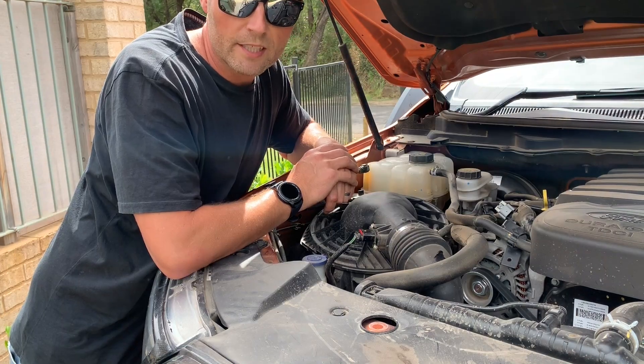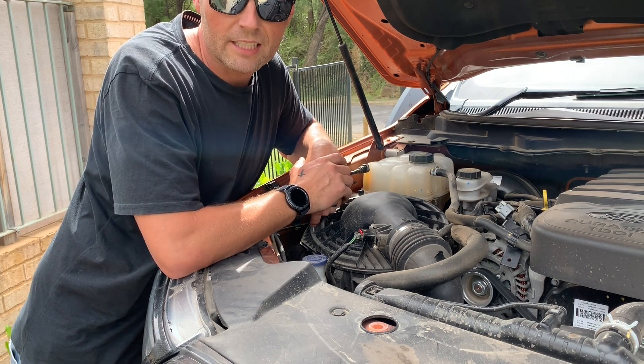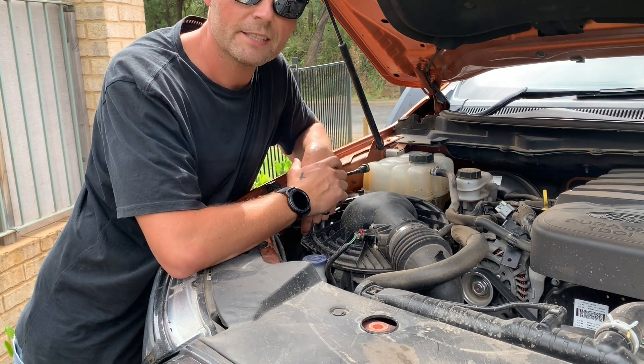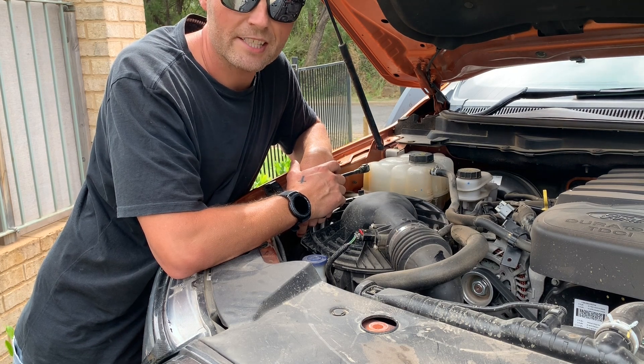So there you have it guys — that's how you replace an air filter in a Ford Ranger PX2. It takes two minutes to do and can be easily done by yourself. Give us a thumbs up if you liked it, subscribe to the channel, and press that bell notification button so you're notified next time I put a video up.